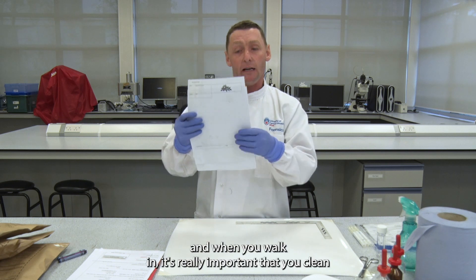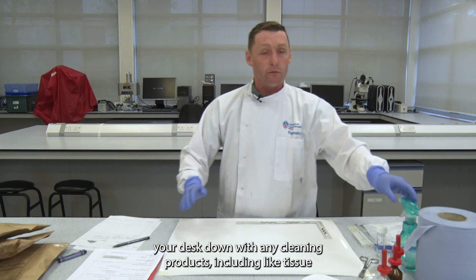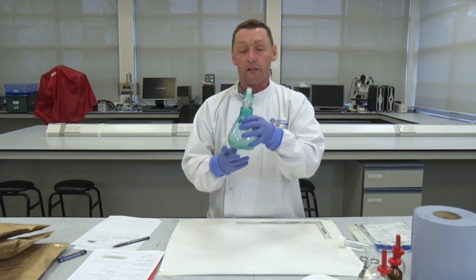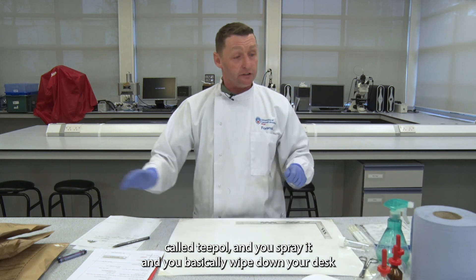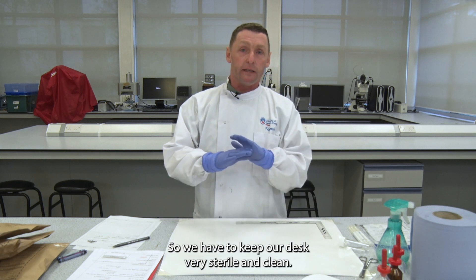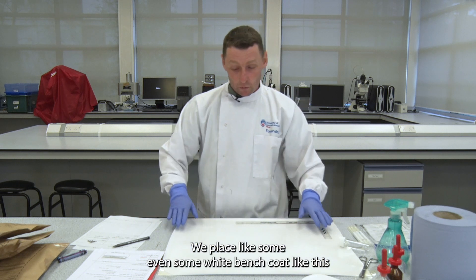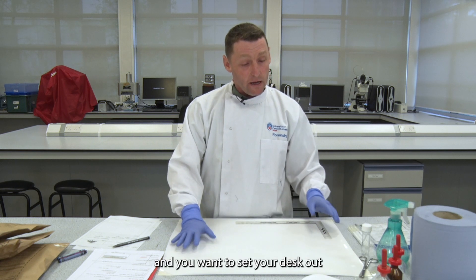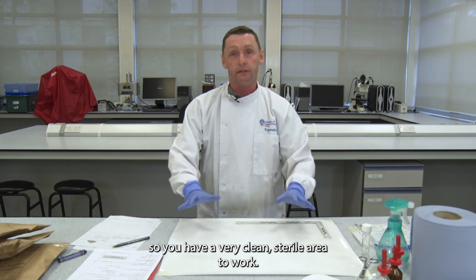When you walk in, it's really important that you clean your desk down with cleaning products including tissue and a forensic cleaning solution called T-Pol. You spray it and wipe down your desk because we carry out DNA work in here, so we have to keep our desk very sterile and clean. Then place either a white bench coat or some brown examination paper down to set a clean sterile area to work.